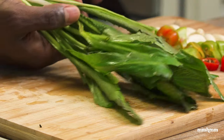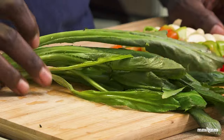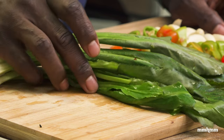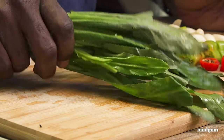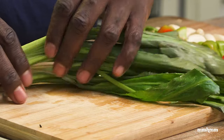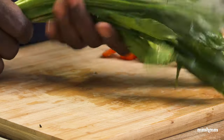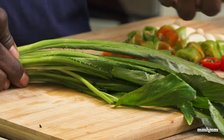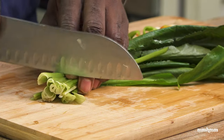I'll also be adding some shadow bennie to our green seasoning. Some people asked in the last video what is shadow bennie — it's a local or regional herb. It is related to cilantro, so if you can't find shadow bennie you could use cilantro or coriander instead. All of them come from the same family but shadow bennie has a much more pungent flavor. In Singapore or Thailand it is known as sawtooth coriander, or culantro. So just cutting the ends off and giving it a rough chop.